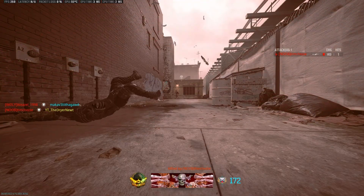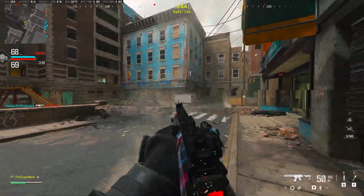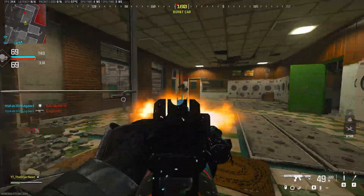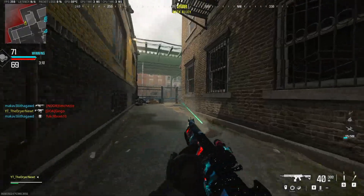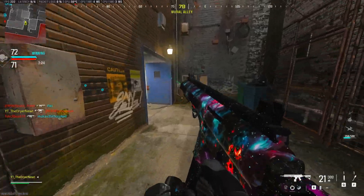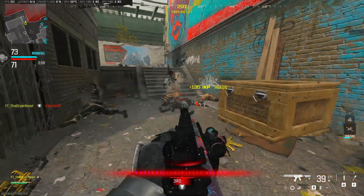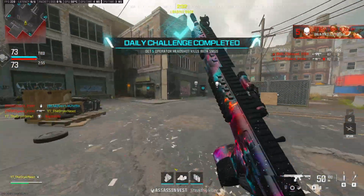Right now I'm playing at a 3.4 in-game sensitivity with 800 DPI, so my cm/360 is around 50 to 52 — really slow. That's also the sensitivity I use when aim training. The whole point is to get used to lower sensitivities and to get used to using your arm to aim.